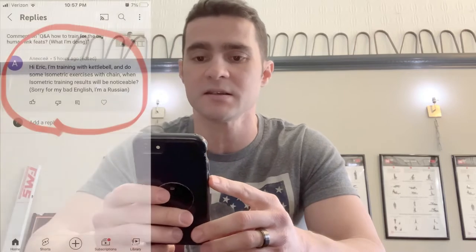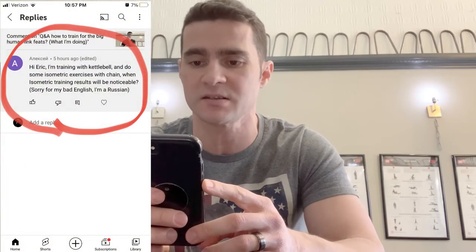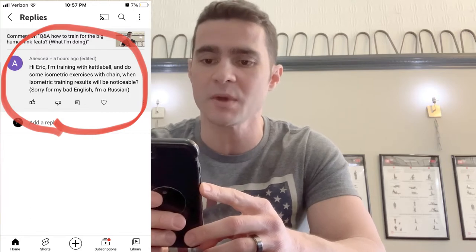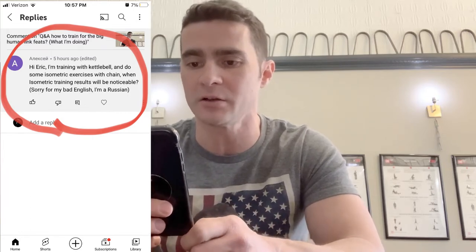So this question comes from — I have no idea how to pronounce his name; it is in Russian. He says: "Hi Eric, I'm training with kettlebell and do some isometric exercises with chain. When will isometric training results be noticeable? Sorry for my bad English, I'm Russian."